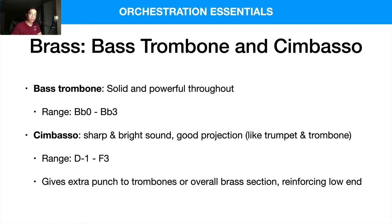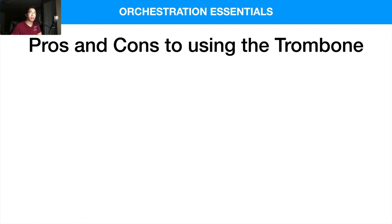I don't actually use the bass trombone and cimbasso too much in my scores. I primarily use tenor trombones and French horns, and for the low end I like to use the tuba, which we'll touch on next time.